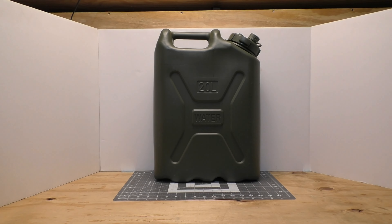Welcome back everybody to another gear review. As promised, here is the Jerry water can that I recommend you get — this is the Scepter 20-liter or five-gallon Jerry can.